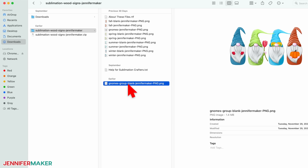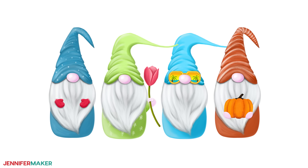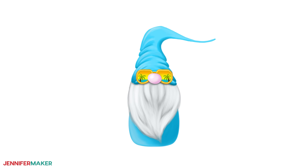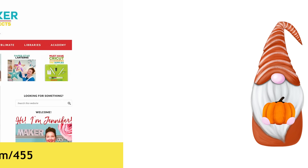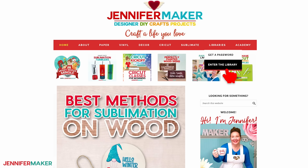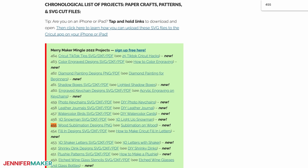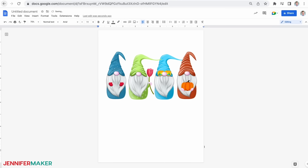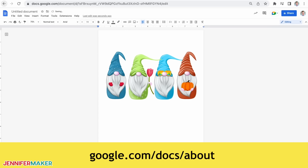They're PNG files and perfect for these signs. Each has a version with a saying and a blank version you can customize — the four seasons of gnomes: the winter gnome, the spring gnome, the summer gnome, and the fall gnome. To find these files, go to jennifermaker.com/455 and look for libraries in the red bar at the top. Then either click "get a password" if you don't yet have one, or enter the library. You can find the designs by searching for design number 455 and then click it to download the zip file. Today we'll use Google Docs to personalize the blank gnome design and then print it. To get a free Google account, visit google.com/docs/about.